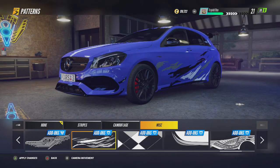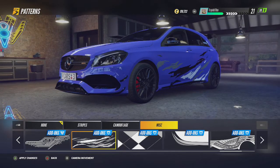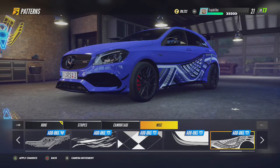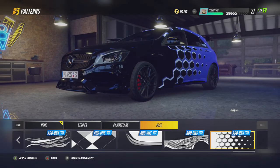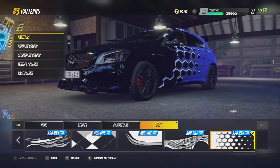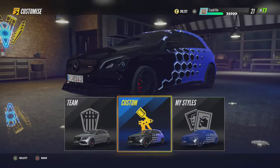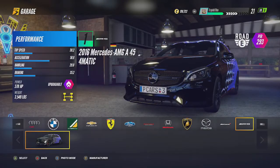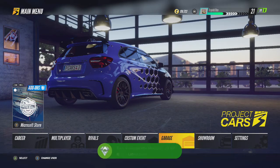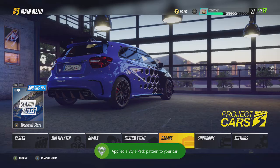You want the one that sort of looks like — I'm not sure what it looks like, maybe a car inside a piston emblem. I'm going to choose the one at the end because it looks kind of cool. Once you press A on it to apply it, back out and keep going, and you should get it — there you go, the achievement: Latest Swag. Nice and easy, simple as that.